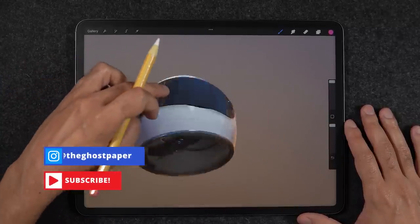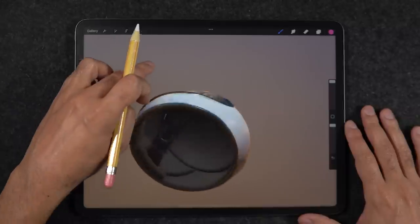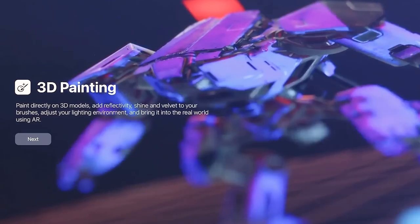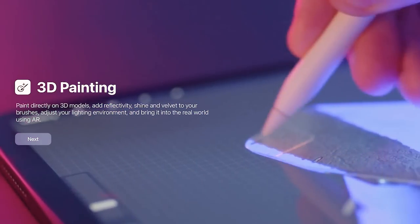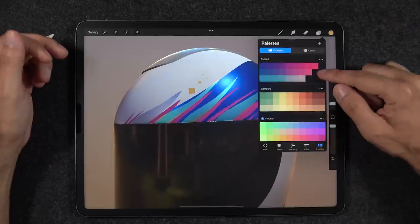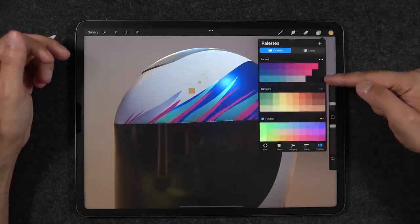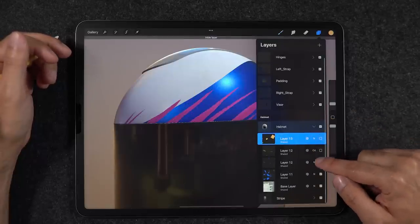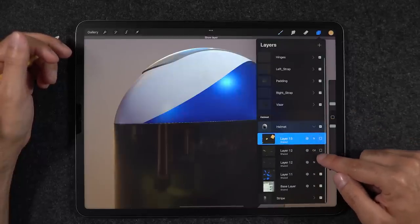Let's get a couple things straight. Procreate is not currently a 3D sculpting application like ZBrush for the PC or Mac, or Nomad for the iPad. You won't be able to create or model new 3D shapes, but you can work alongside free 3D modeling applications and export your file under the OBJ extension, then import it back into Procreate. Procreate allows you to open these 3D meshes and paint their textures with all the colors from your favorite color palettes, using the layer panel to break down each color or element.